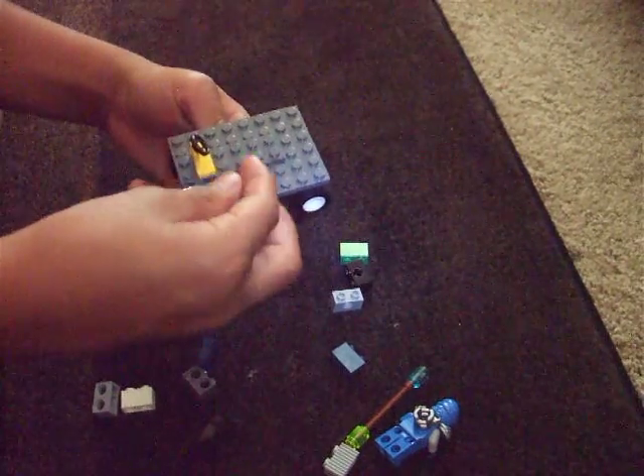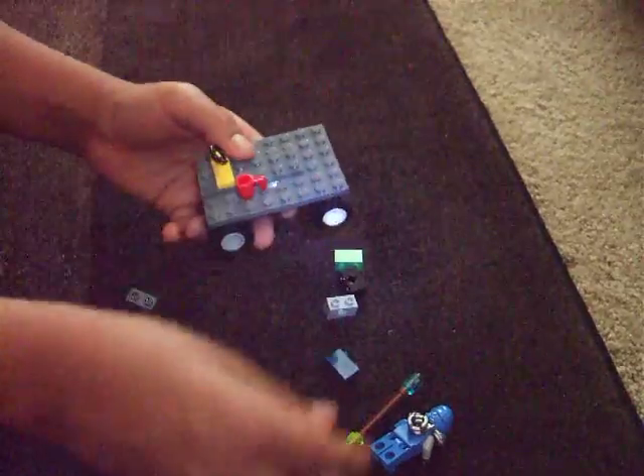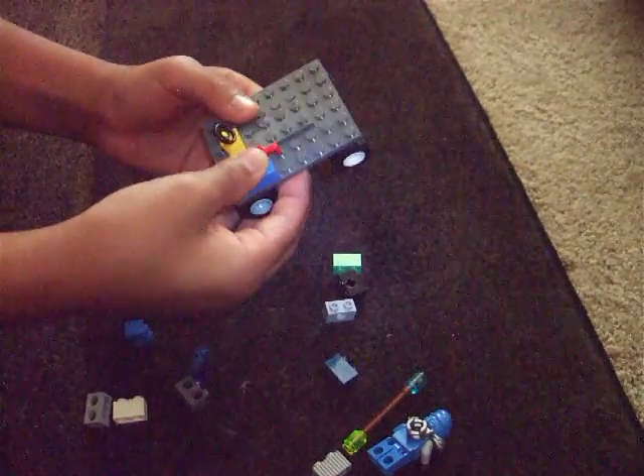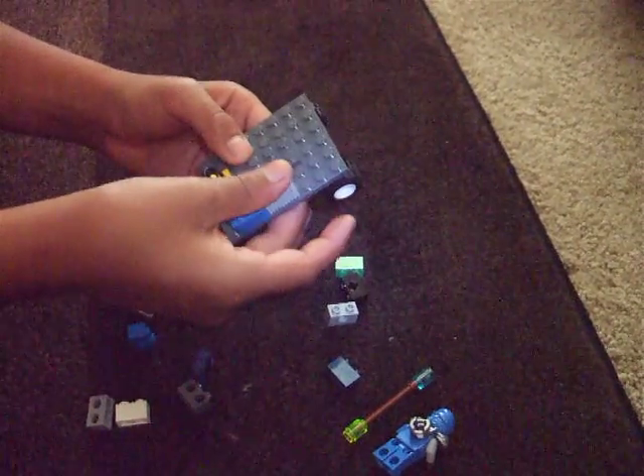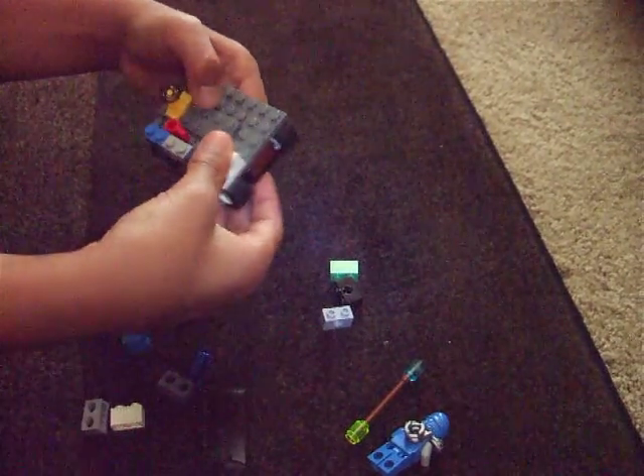I'm going to get a coffee mug — you guys don't have to have this, but I wanted to. Next, just get your 2x1 bricks and place them around.